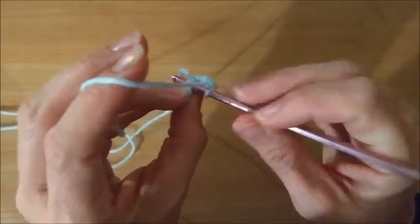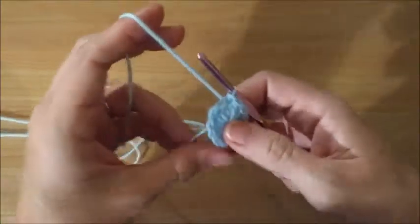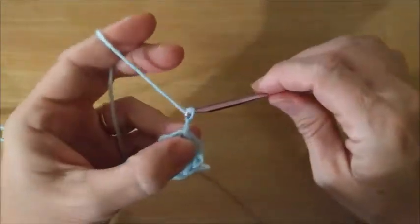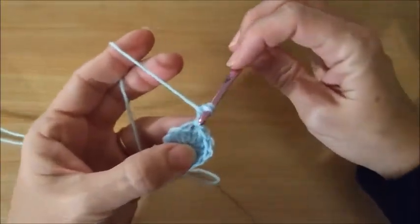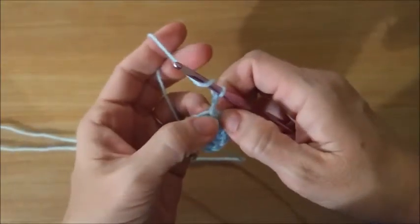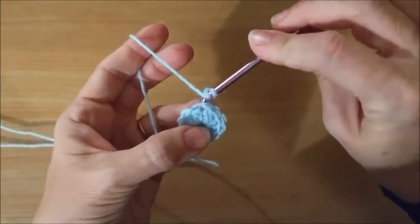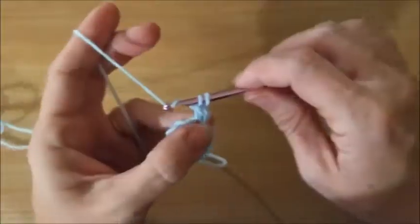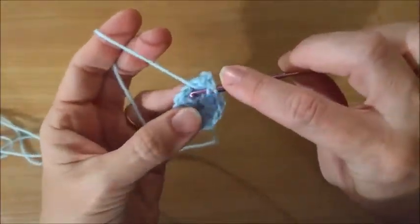So right through here we're going to slip stitch, and then we're going to chain two — one and two. And we're going to put a double crochet right into the same chain two that we slip stitched into, right at the bottom of this one. We're going to put another one right there, so we've got two in the same space, and then we're going to have one.